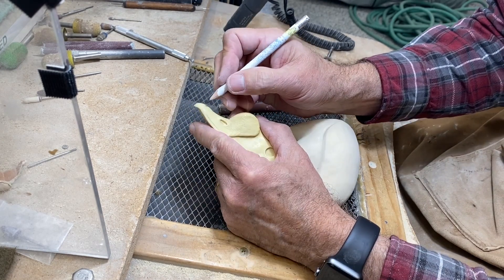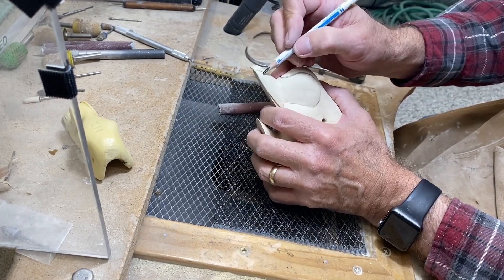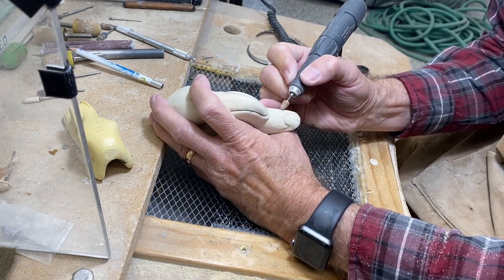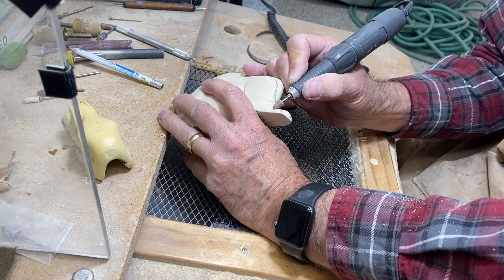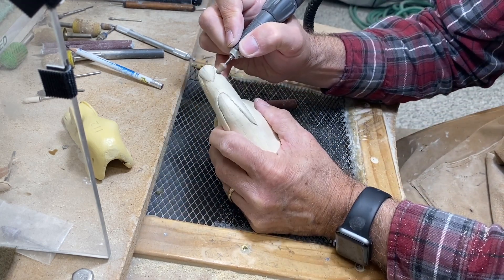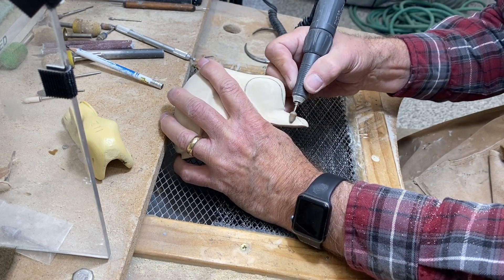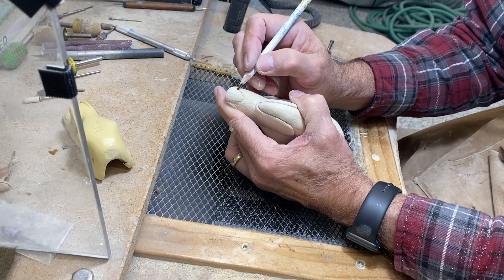Now we're going to define the edges of the bill — it's fairly thick on a drake king eider where they come off the bill. I'm going to use the same bit; it has a little bit of a rounded tip, which makes for a nice soft line as opposed to a hard gouge or groove. I'm going back and forth to define that structure at the end of the bill and blend it into the surrounding area. That goes back maybe a half inch from the tip of the bill on both sides.